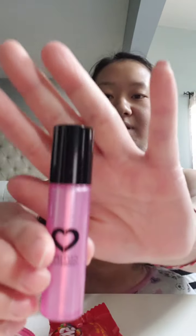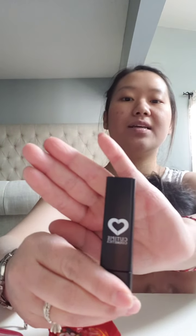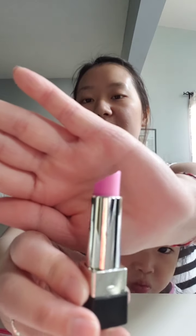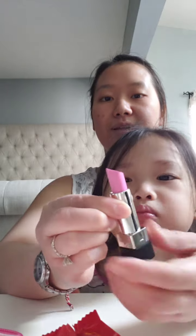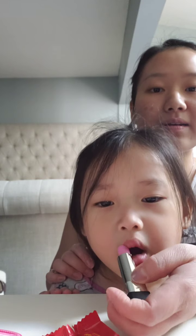This is her lip gloss, and this is how it looks like. But we are not going to use this — we will be using lipstick. And this is how it looks like. And we are going to do pink. You can twist it up and back down. Okay, ready? And that's how it looks.